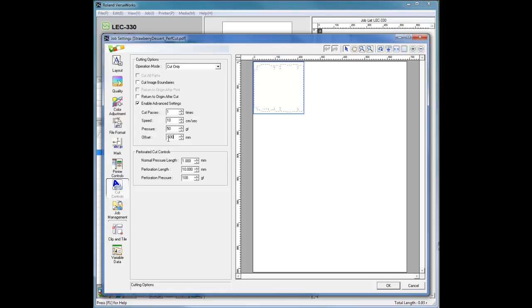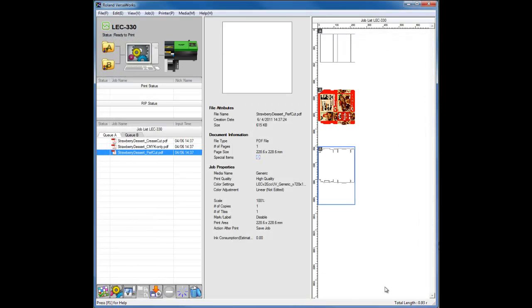As for the Perforated Cut Controls, set the following parameters: Normal Pressure Length to 1 mm, Perforation Length to 10 mm, and Perforation Pressure — for this example — to 250 grams of force. Please note, if necessary, change the Normal Pressure Length and Perforation Length. To determine the ideal pressure for Perf Cut, please consult the LEC User's Manual, Section 5-6. Then click OK to close the Job Settings window.